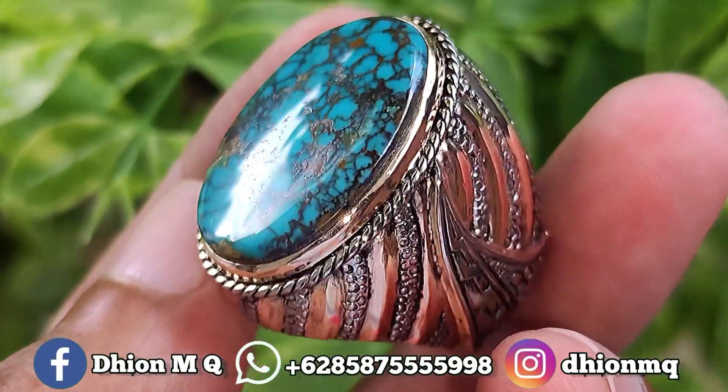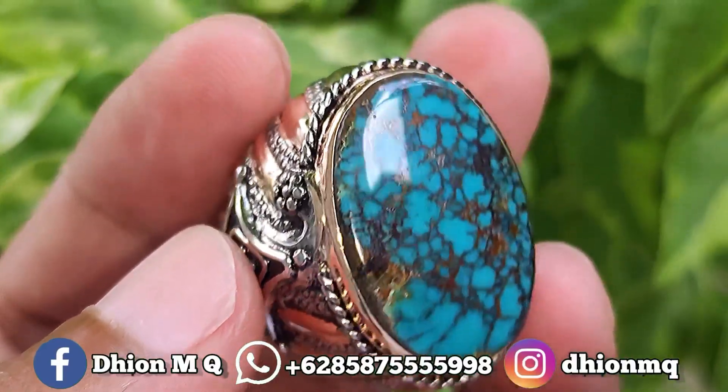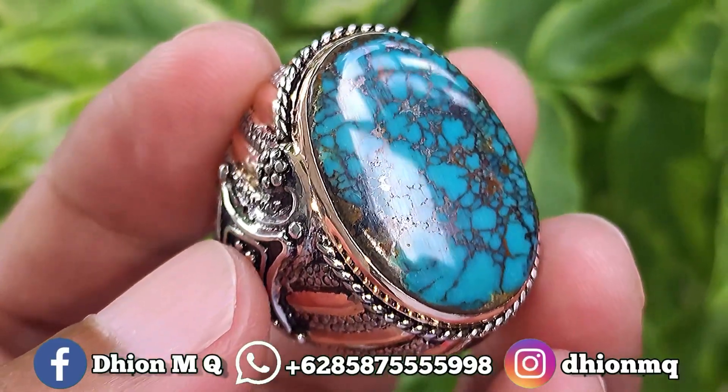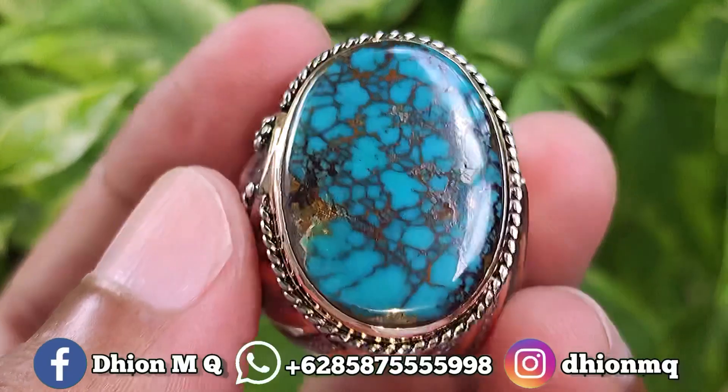Kemudian untuk uratnya ini ceplok kuro, ceplok kuro lawasan, sangat ajib dan juga istimewa ya. Materialnya mulus, licin dan juga super kinclong ya, tidak ada retak-retak sama sekali.